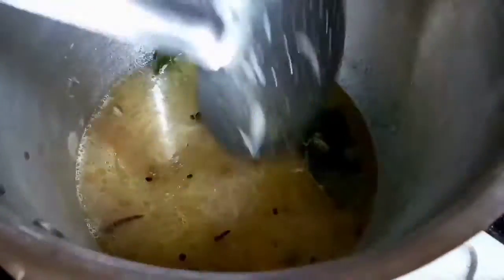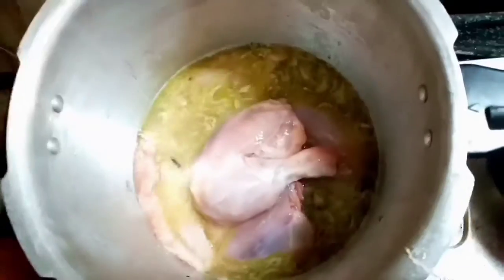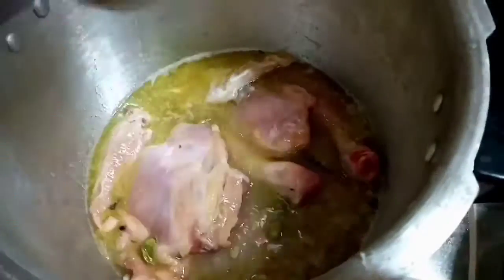We are eating chicken in the middle of the world. When we eat chicken, we will cook it in the kitchen. We put the chicken on the ground.